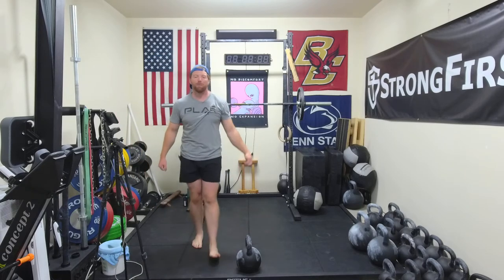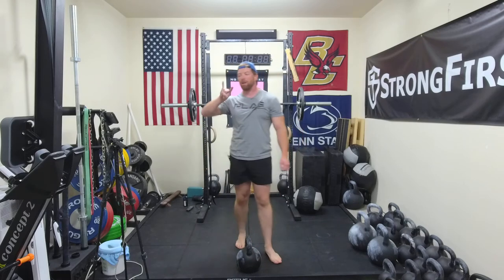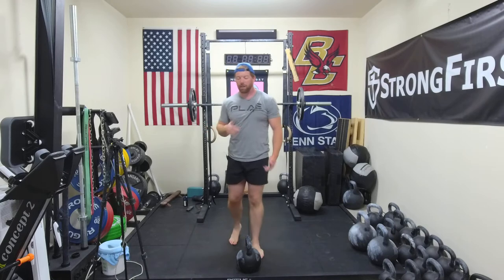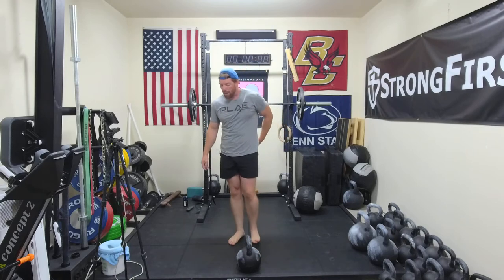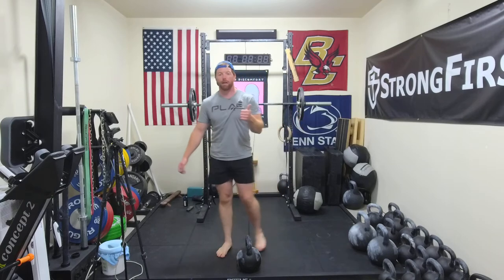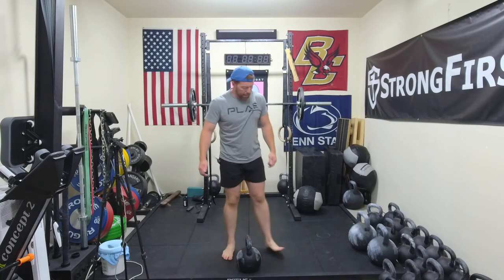All righty guys, welcome back to training this week. Really pumped for this session. We're going to be changing just one factor. This was due to a change in my training schedule. Today's session is not going to include pulls, but presses. So heavy presses, still medium squats today.